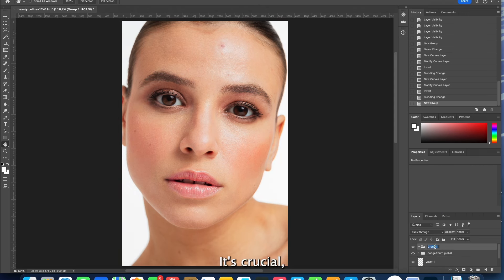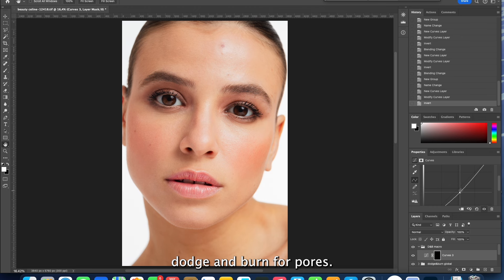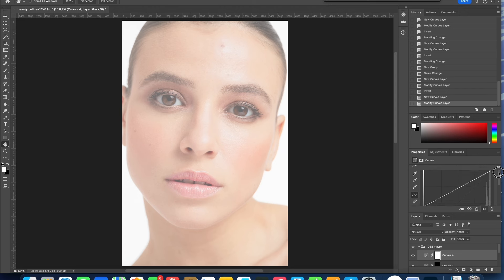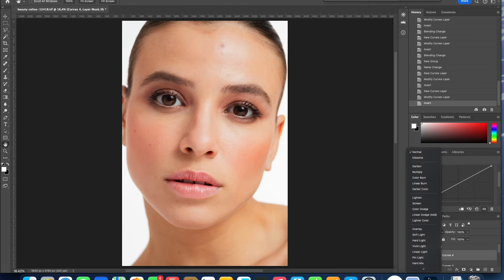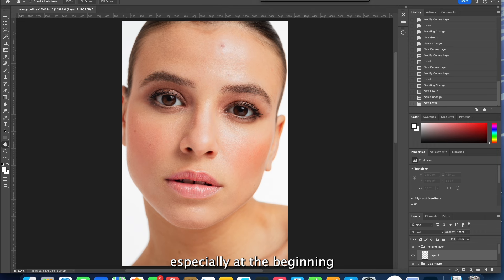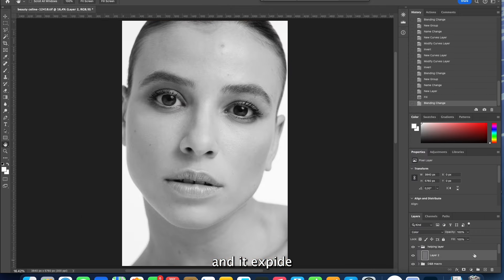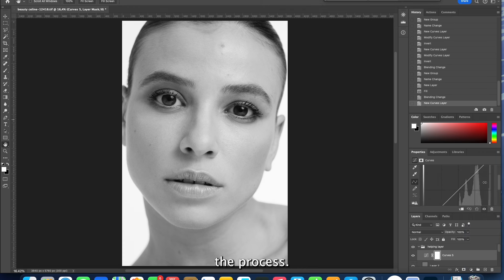It's crucial to differentiate between global skin adjustment and macro dodge and burn for pores. Here is a pro tip: use a helper layer, especially at the beginning when you are starting out. Black and white works best and it speeds up the process. Also, prepare your actions in advance and you will save yourself heaps of time.